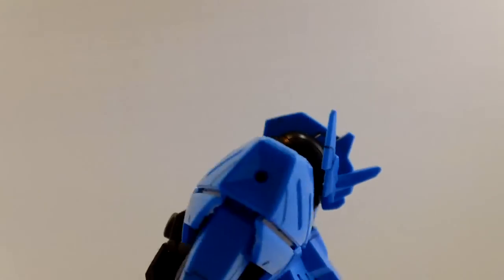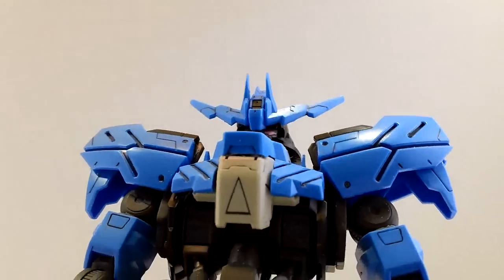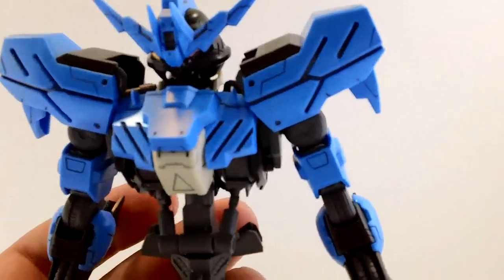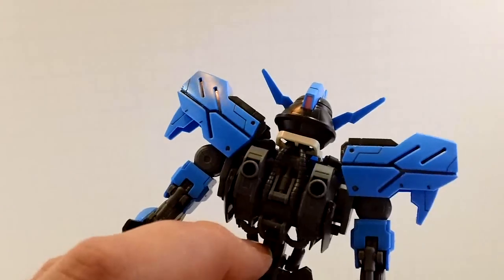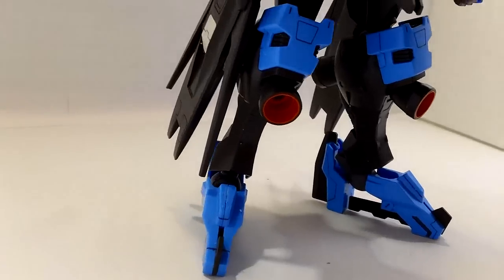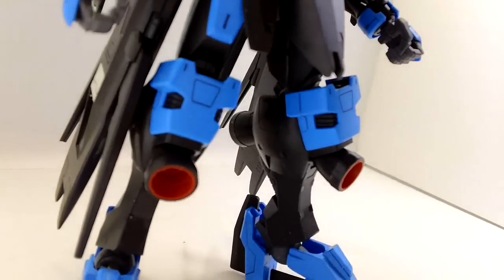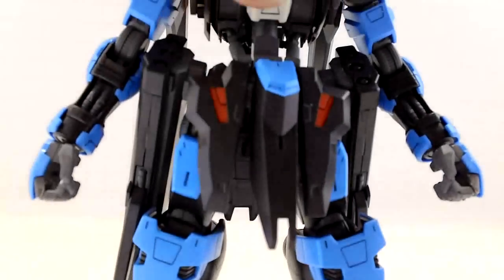Everywhere you see black on the blue parts, that's all lining — even those big gaps. So there is a ton of lining to do on this kit, everywhere. Old high-grade Double-X levels of lining. Every single piece you've got some stuff to do on. And on those shoulders, big gaps on the chest. Big gaps. Armor up the legs, big giant thrusters on the front and back of the legs. More lining on the knees, on the feet, on the thighs.